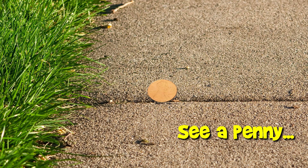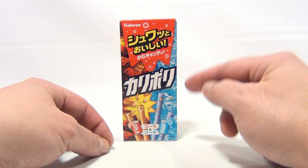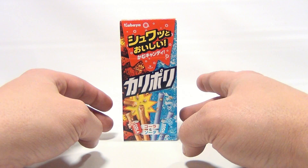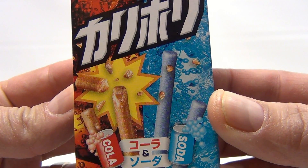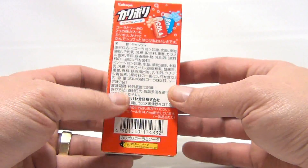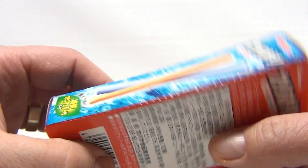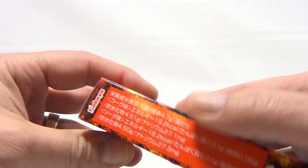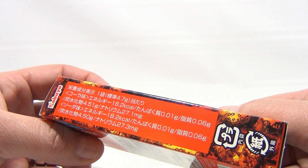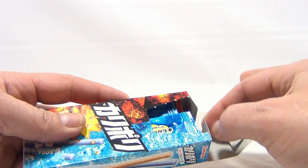Welcome to Lucky Penny Shop product feature. We have a Kabaya Cola Soda Candy. You can see the blue side and the red side, and little sticks which break apart with an inner core. I can't wait to get into the inner core. Love the packaging — the blue can, the red can. Not being able to read it is kind of good, because then I can just understand it based on what I see and taste.